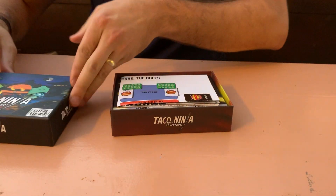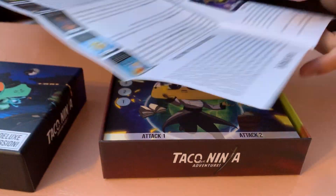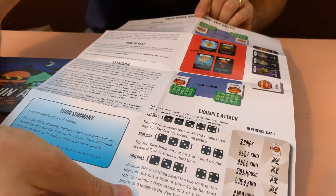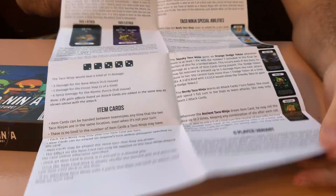I'll have to scrub through those later and make sure they're all correct. We've got the rulebook — it comes folded up here and unfolded it's looking pretty good. Good quality material. Again, we'll have to read through and make sure everything is written correctly, but very happy with the general layout.